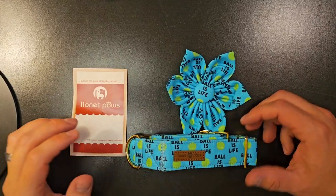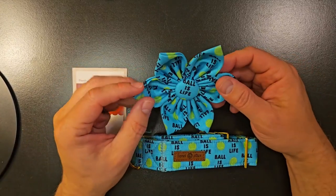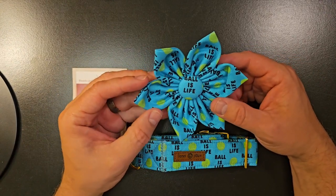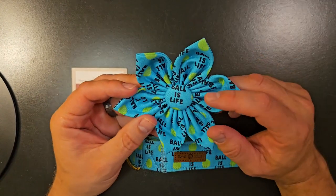Hey everybody, Scott here. Just wanted to show you this collar real quick that we got for one of our dogs that loves her tennis ball and loves playing with tennis balls, so we thought this collar was fitting.